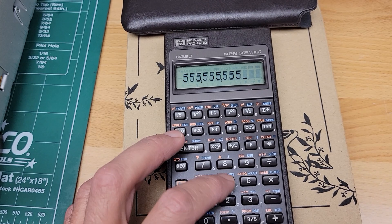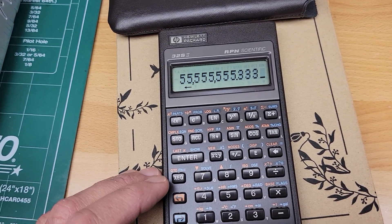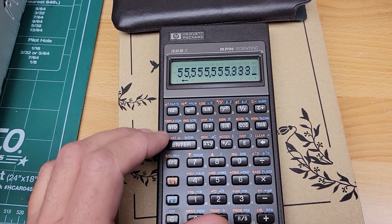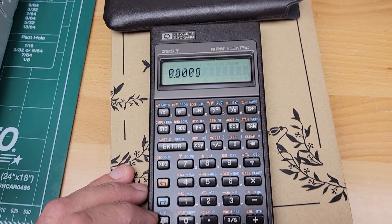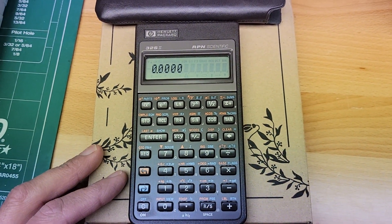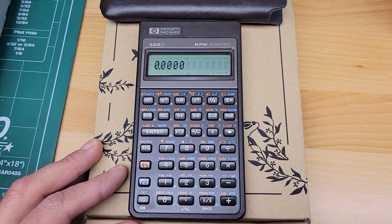I just wanted to show that the display is working and of course I can't go through all the functions, but just some basic operation and clear this out — that's really all I wanted to show.